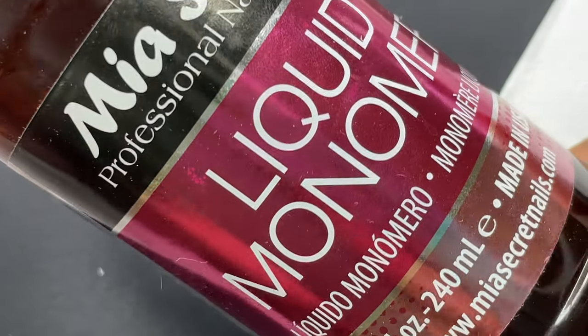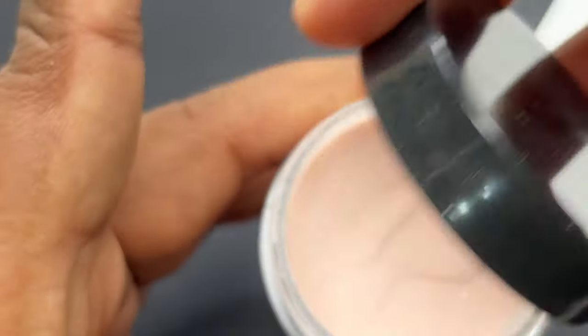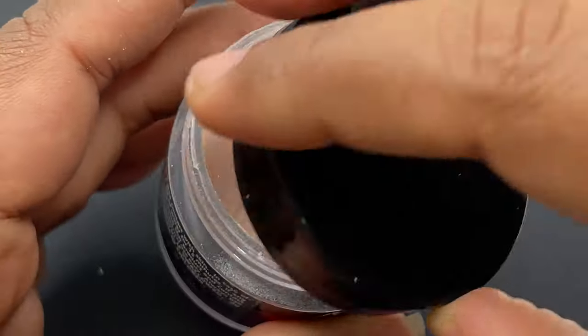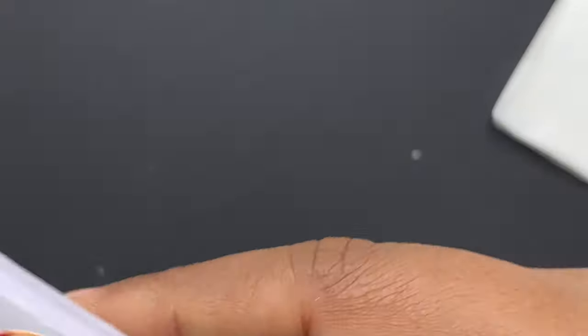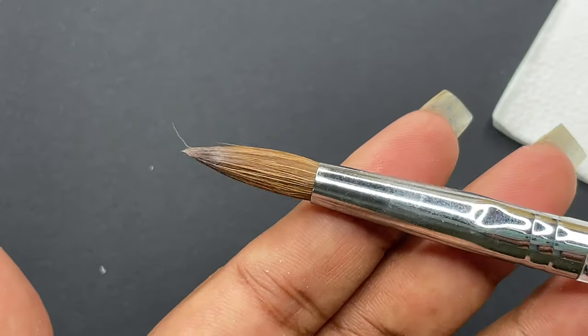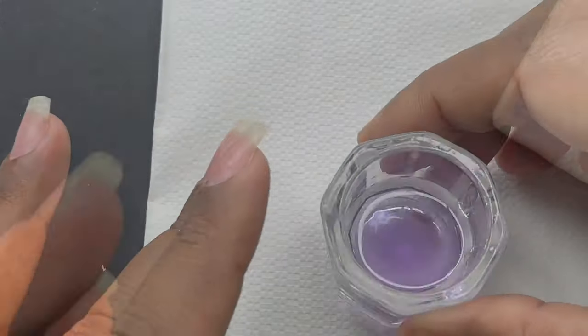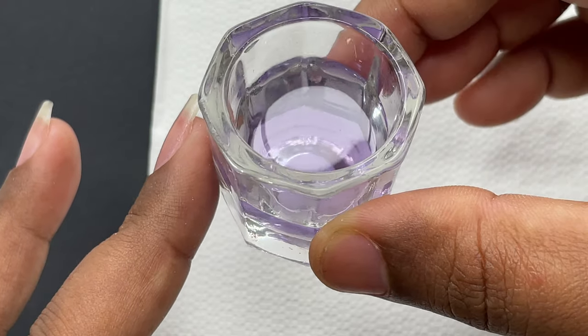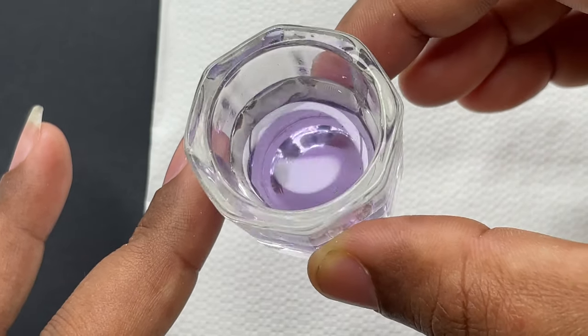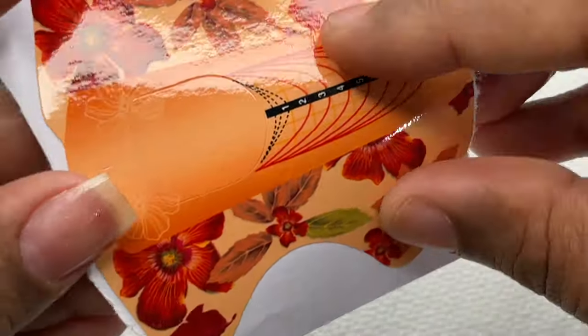Now let's look at the products I'm using. We have monomer from Mia Secret and Mia Secret Cover Pink acrylic powder — a beige color with a slight glittery finish. Next I'll use nail forms to sculpt my nails, and I'm using Model One's number 12 Kolinsky brush — very good quality and also affordable. I've poured some liquid monomer into a dappen dish and set it aside.